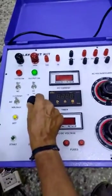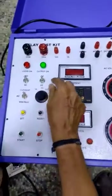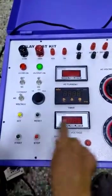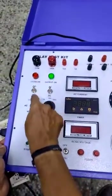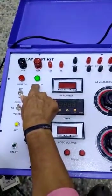This is the current selection: 1A, 10A, and the current selection switch. This is the AC/DC voltage selection switch for the AC/DC voltage meter. This is the NO and NC selection for relay contacts. This is the mains on lamp and output on lamp.